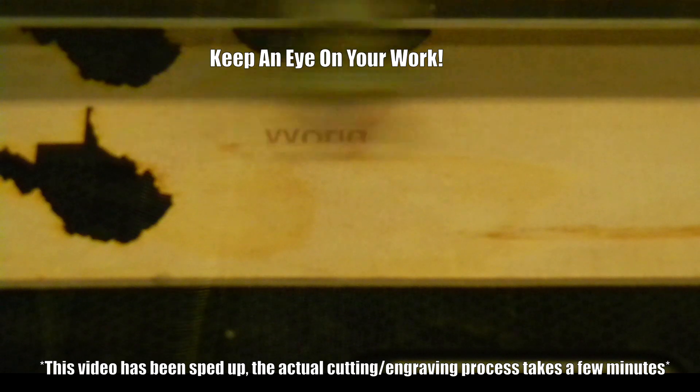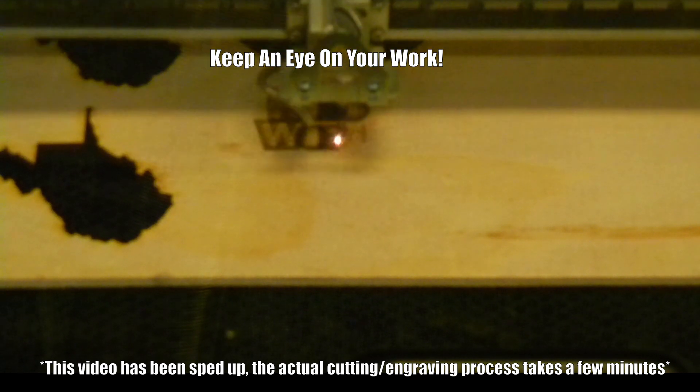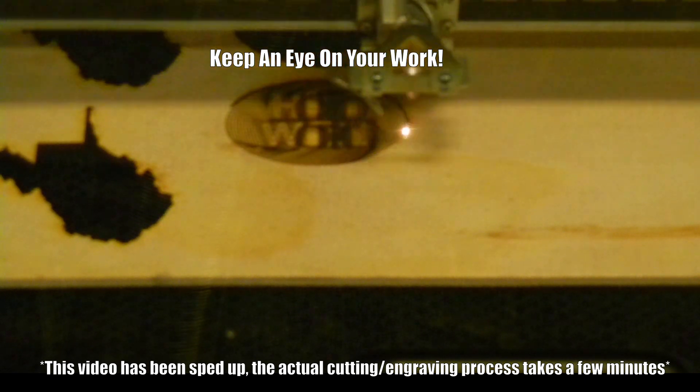I want to keep watching to make sure the auto-focus mechanism doesn't move off the material. If it does, hit stop and find a manager, monitor, or professor to fix the problem.